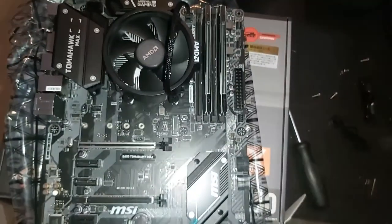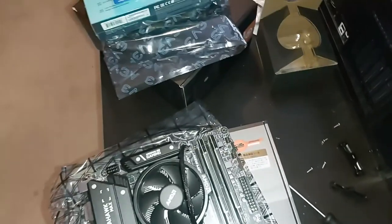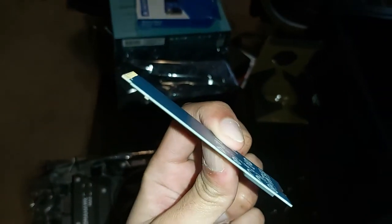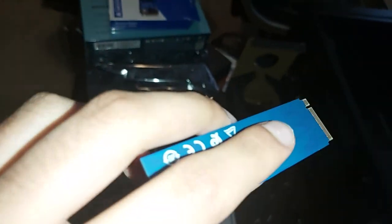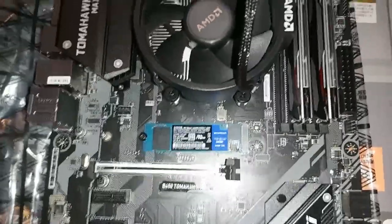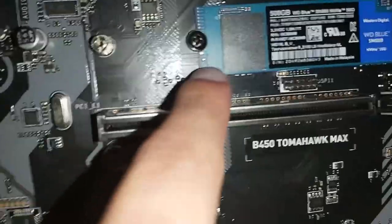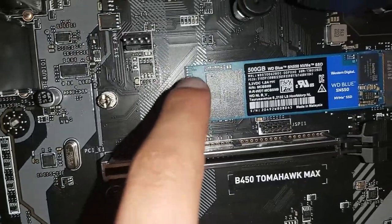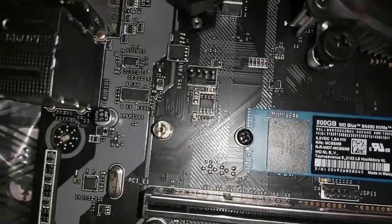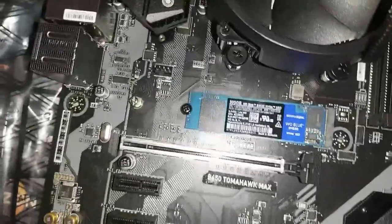It sounds so crusty. We'll do the M.2 slot - the NVMe SSD. This is the first time I'm holding an NVMe - look how thin it is, it's so light. Holy shit - I decided to put the NVMe in except I didn't have a screw. I took whatever screw was in my case and put it in - it was a perfect fit so it worked. I looked online and apparently any screw works, so I just did it.